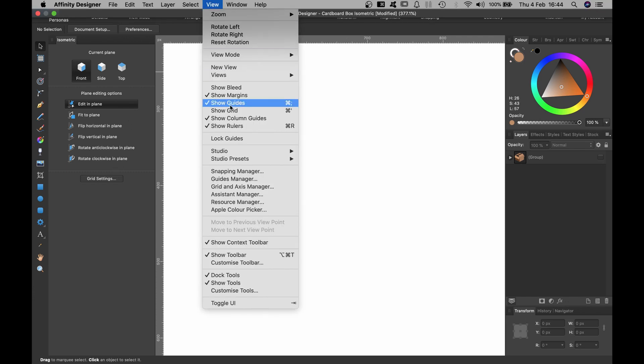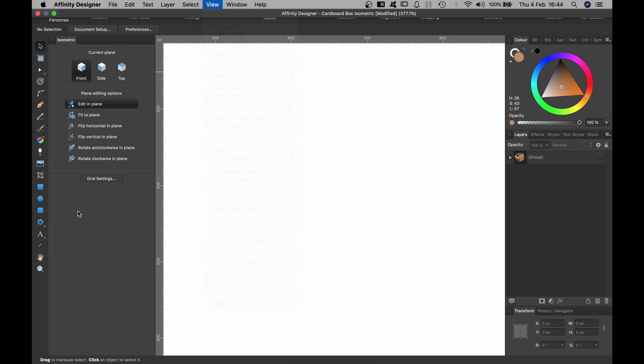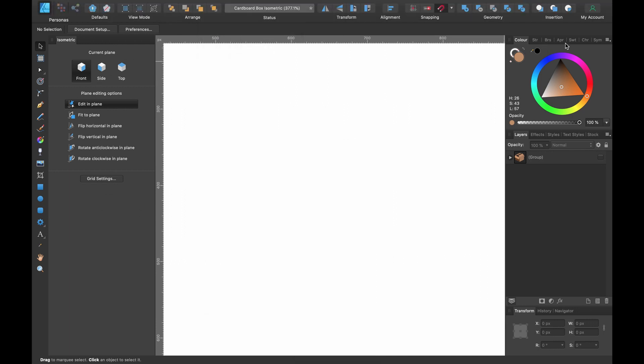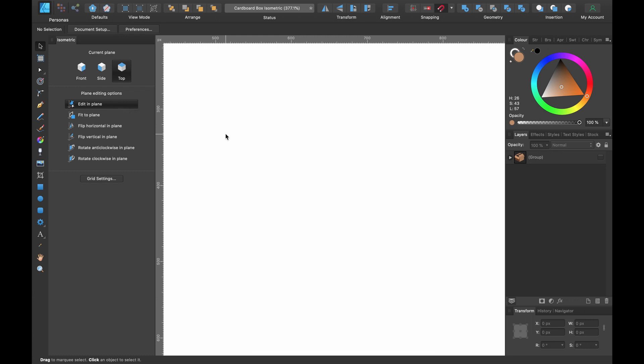To get the isometric panel, go to View > Studio > Isometric and click on that. The panel will appear here or in one of these tabs. Click on 'Top' for now, and 'Edit in Plane.' To activate the grid, the shortcut is Command plus single quotation mark — you can see it in the bottom left corner.